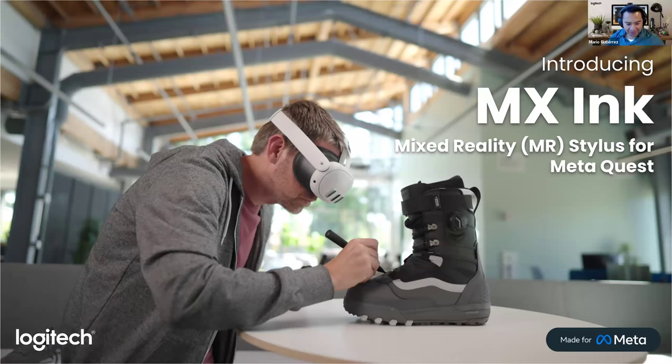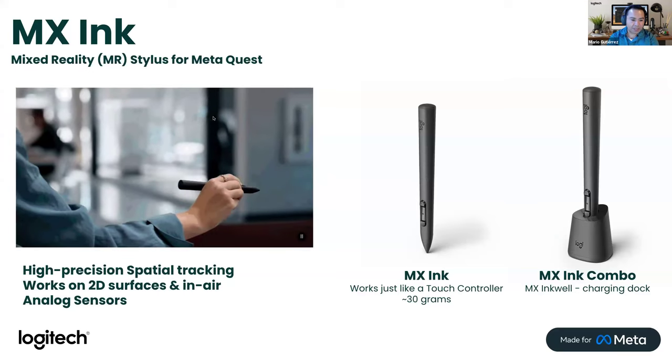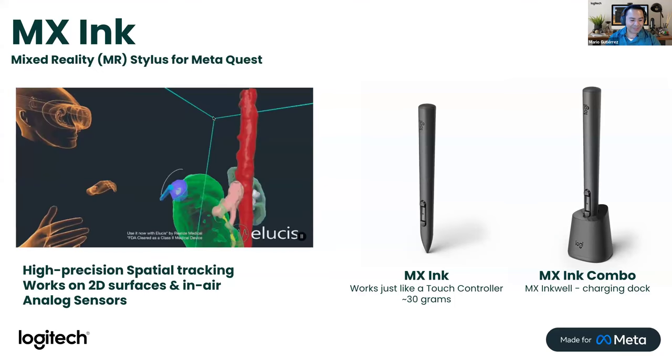It's going to be a very quick introduction. You can see lots of videos including the ones on our official webpage — just look for the MX Ink. We're really happy to see how it's going to enable different applications. It's been developed in partnership with Meta. It's a really well-integrated device — not like a third-party device needing a complex setup process. It's really like a Meta Quest controller, just with a very different form factor that we hope will enable different use cases. It is a stylus — it is optically tracked in space and orientation.